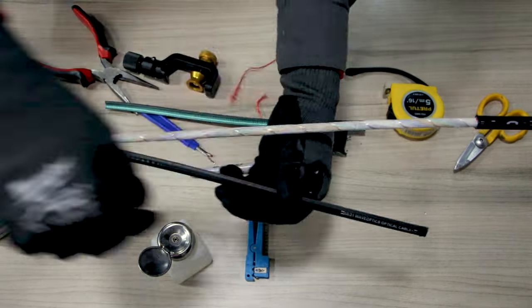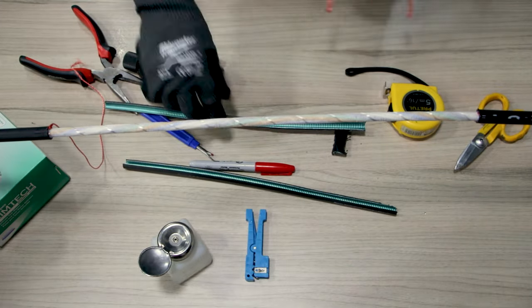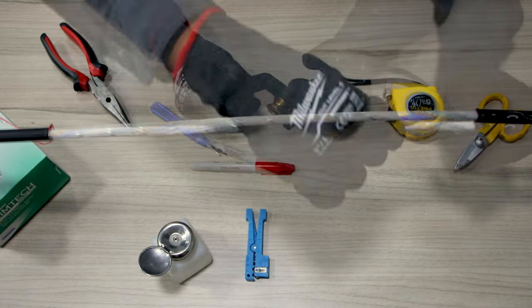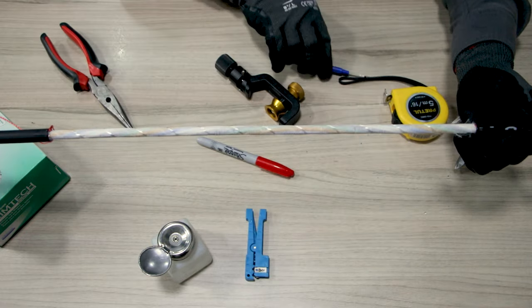We now remove them to free the internal components of the cable. Now that we have accessed our cable, we have to cut the yarn and the water blocking tape. We will use our seam ripper to carefully pull them off the loose tubes and cut them with our scissors.